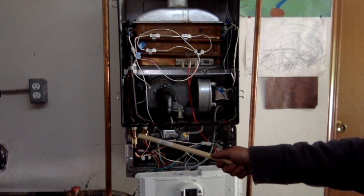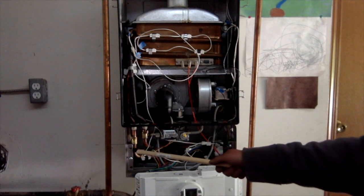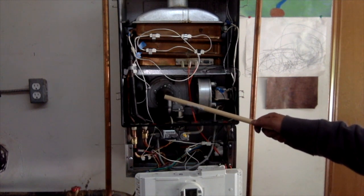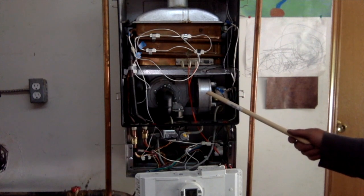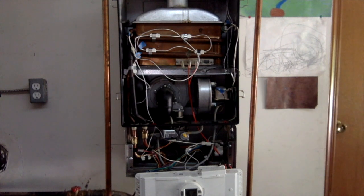I secured the send and receive lines using the clips and did the rest of the clips down here. Then I reattached the input cover and put the secondary blower motor back — remounted it and reattached it with its three lines.